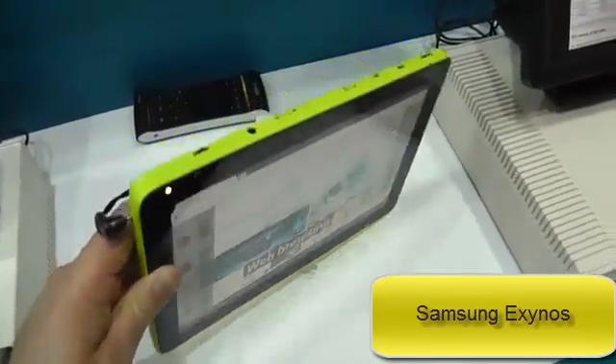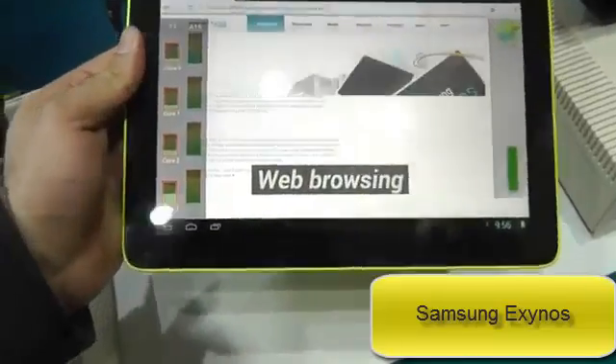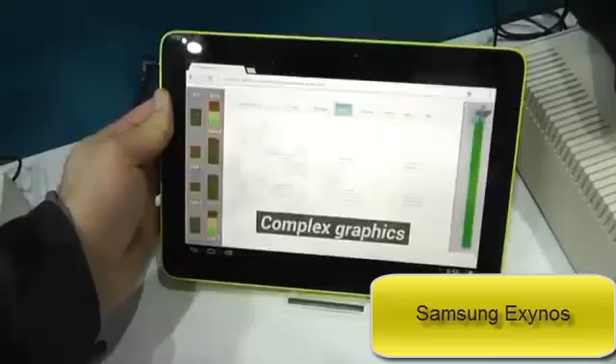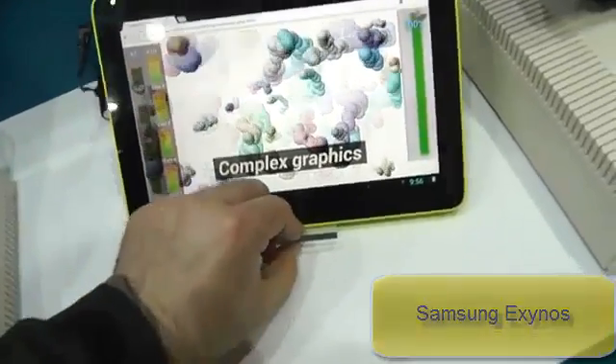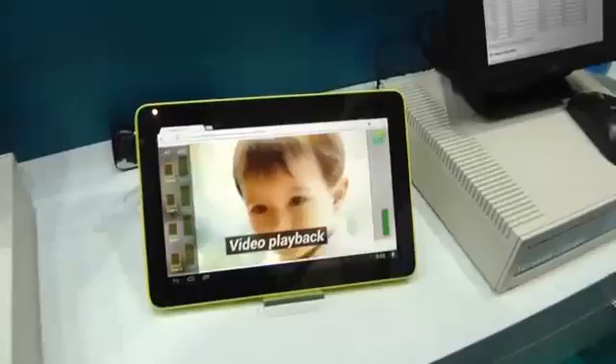This is a Samsung tablet but it's a reference design — Samsung built it to show off the concept of big.LITTLE computing, which is something we're going to hear more about. Ian from ARM is here to explain it to us.